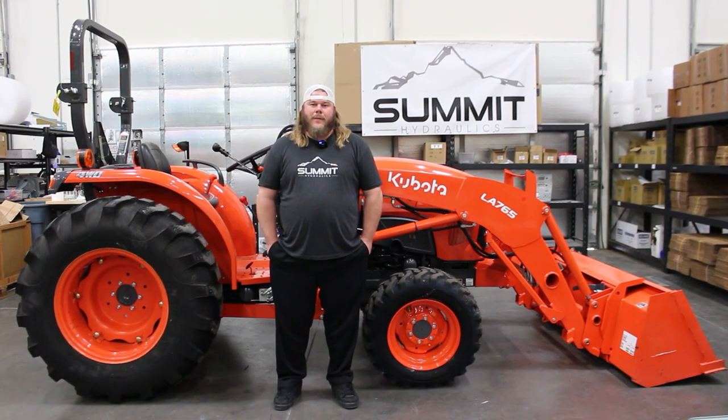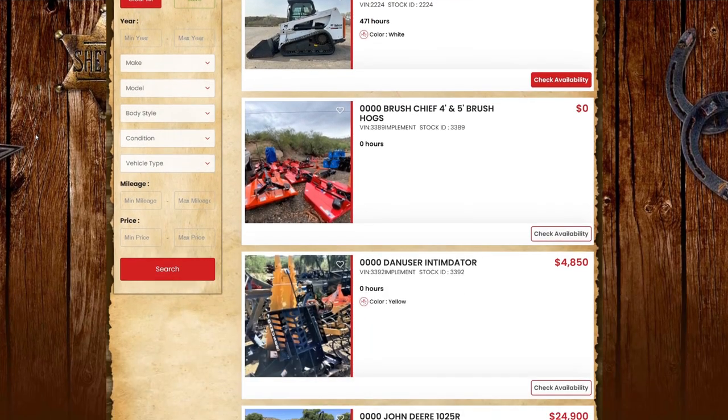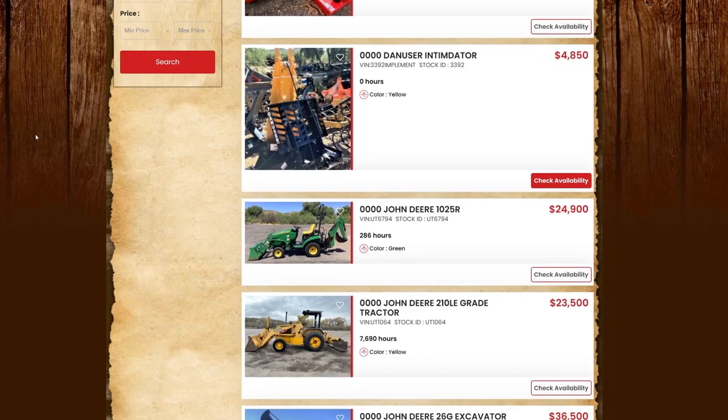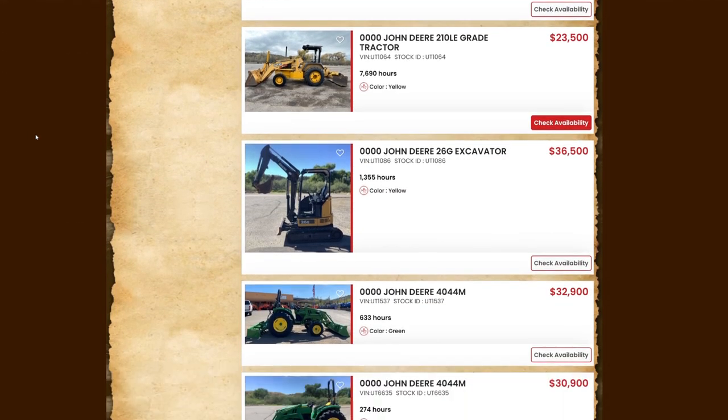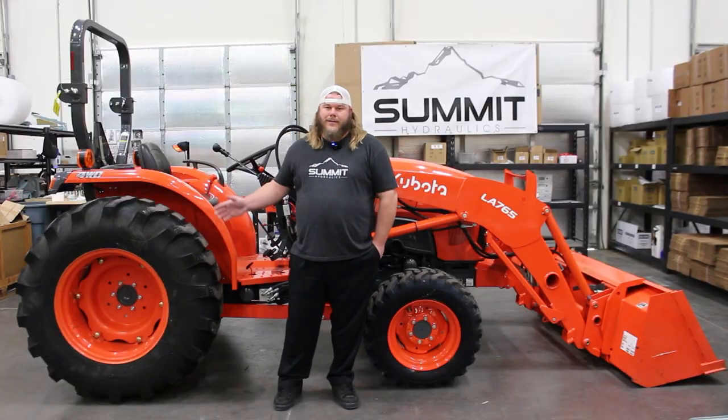Hello everyone, my name is Ryan, back again with Summit Hydraulics. Today we're going to be doing an electric rear remote kit install on an L4701 Kubota. This machine was donated to us for the installation video today by Southwest Tractor and Equipment. If you need any tractors, trailers, implements, or more, please take a look at them — there's a link in our bio below. Without further ado, let's get into this.